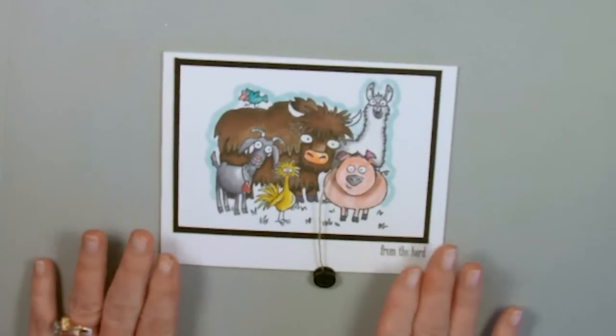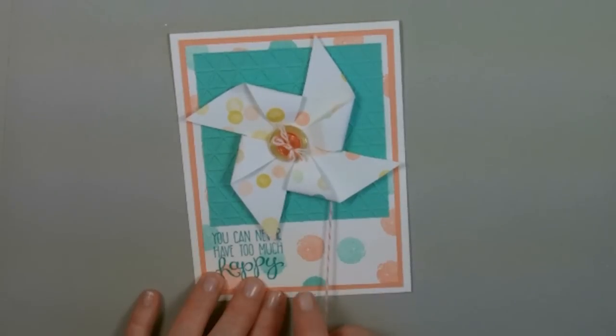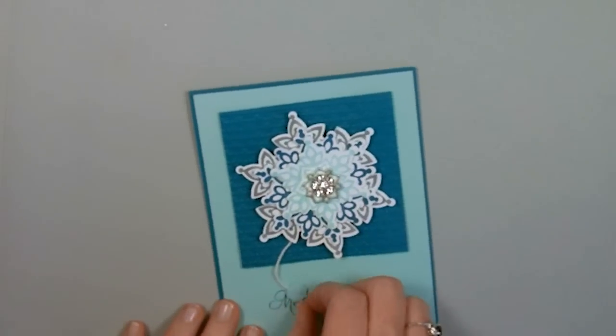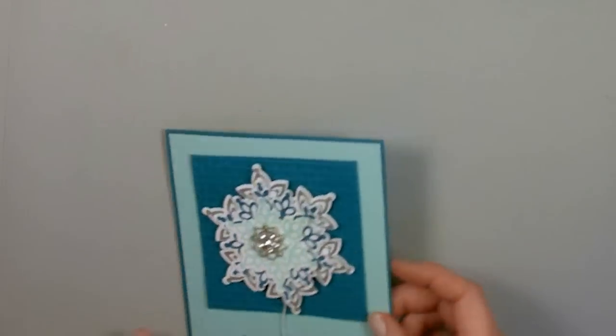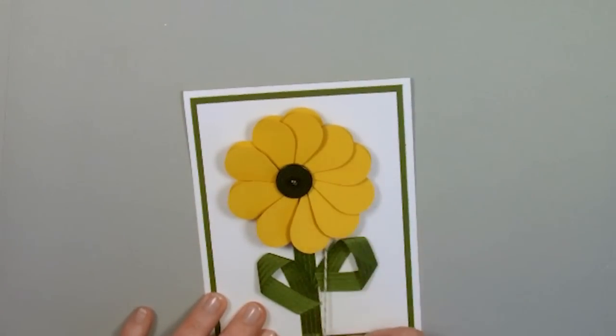Let me just show you a couple of other cards that I've done like this. I've done one with a pinwheel, and then I've done one with a snowflake, and I've done one with a flower made from our heart punch.